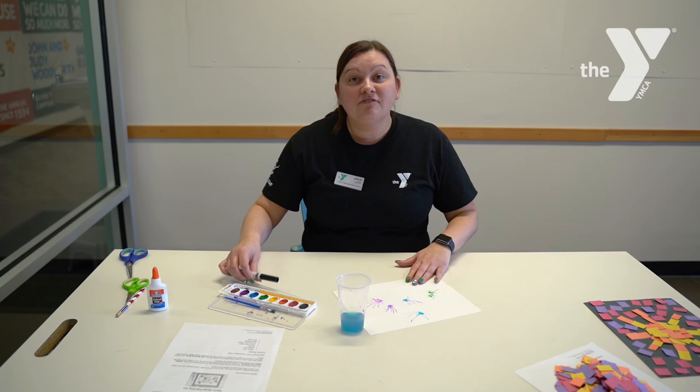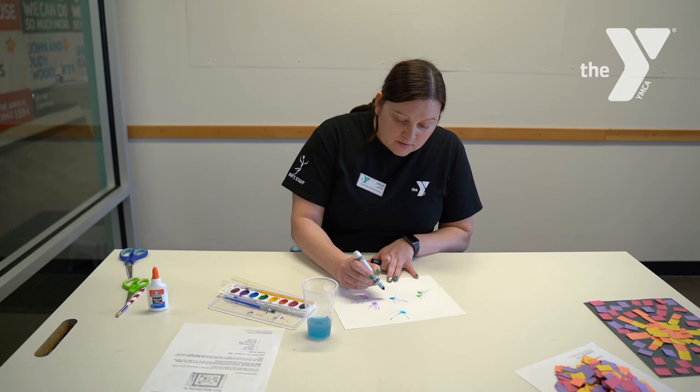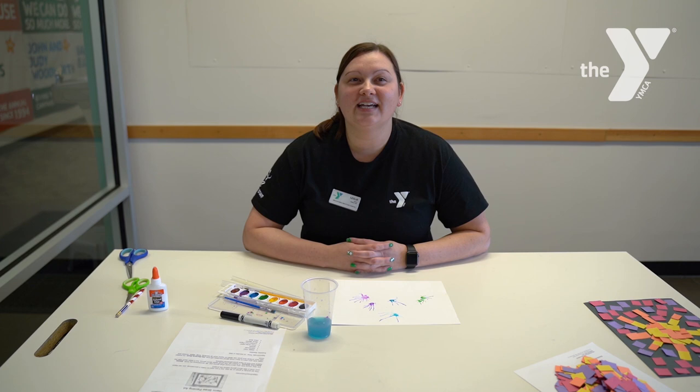After your painting has had a little bit of time to dry, you will use your marker and make cool eyes on the germs, and just decorate them in different ways that you see fit.